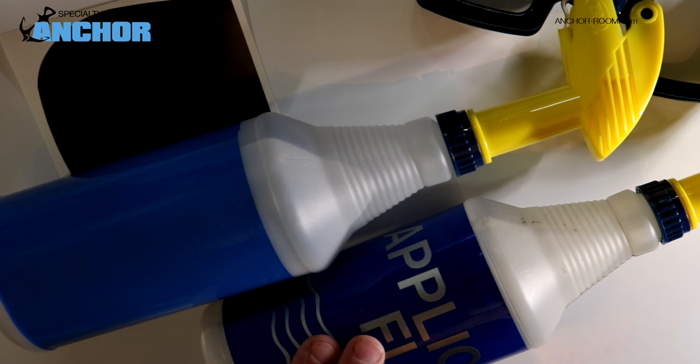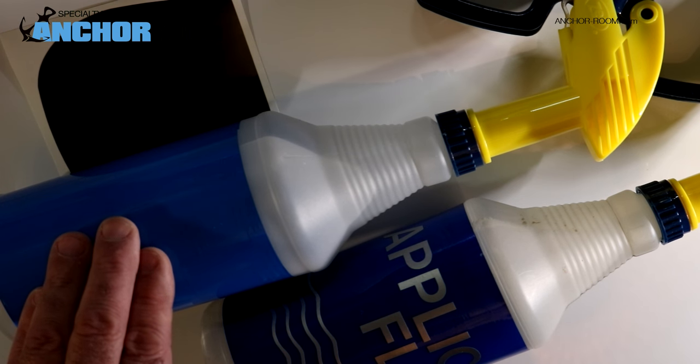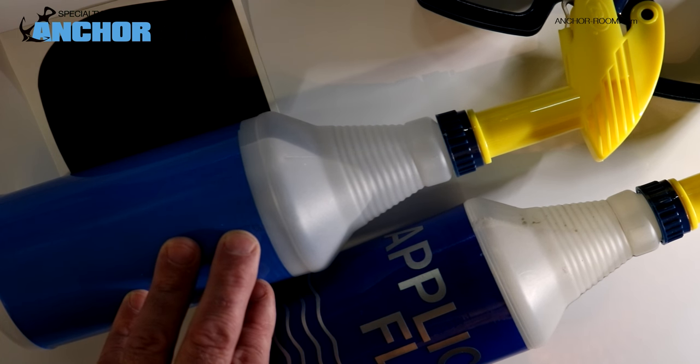This is application fluid, which is nothing more than soapy water — about one milliliter per 32 ounces of water. And then just water directly. We have the water directly also here because we want to make sure we wash away as much of this soap that is in our application fluid prior to calling it a day. This will ensure that there's no cloudiness behind the lens.